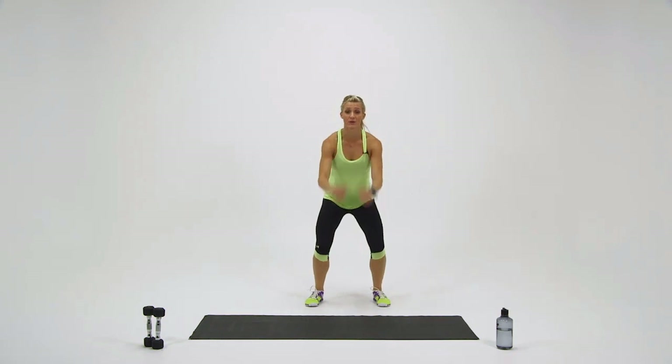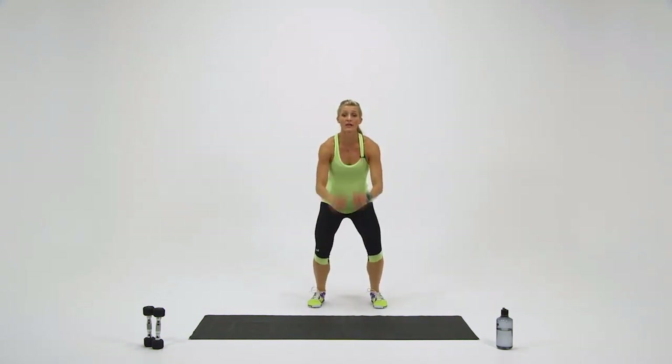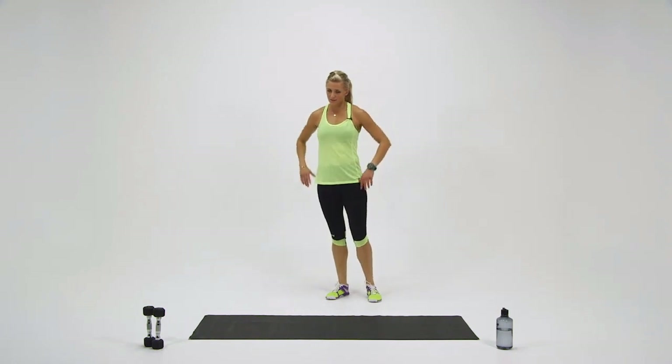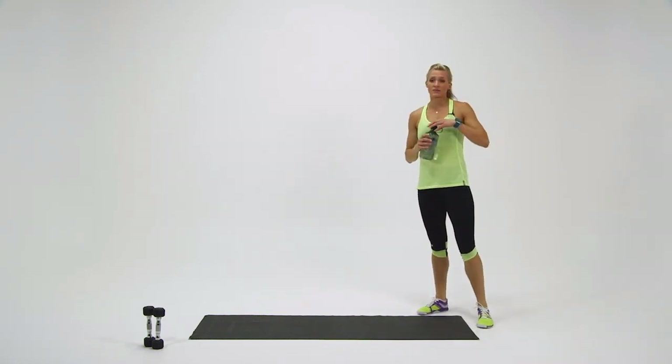Last 10 seconds — here we go, pick it up. Five, four, three, two, and one. That one's definitely a burner. Catch your breath, let's grab some water. We've got one last round to do.